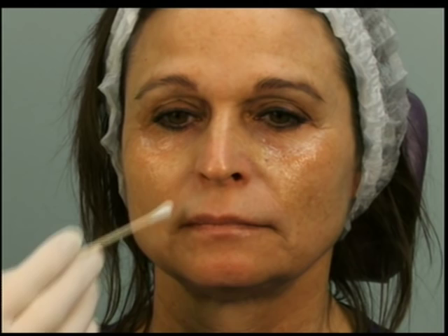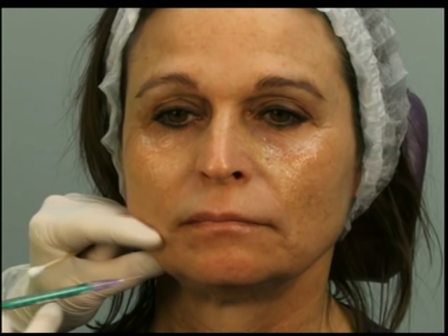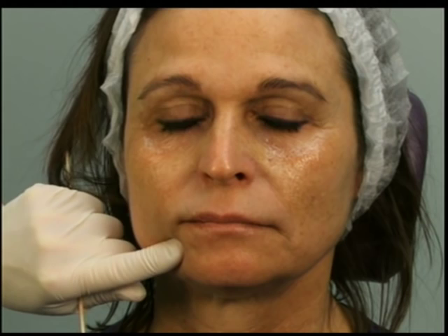It's usually pretty much along the line of the nasolabial fold, just above the mandible. I usually inject two to four units on each side. Go ahead and pull down — good — then relax. One, two, three — a little injection. I tend to come in from the side a little bit diagonally because I want to make sure I miss that vein that's usually right in that area.